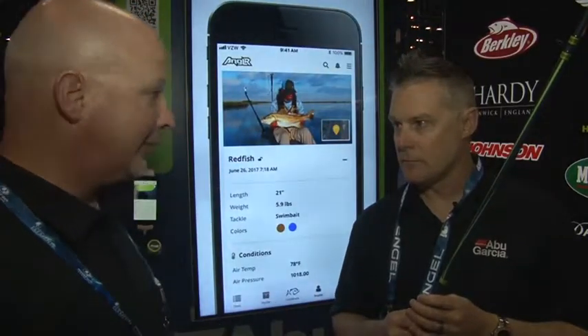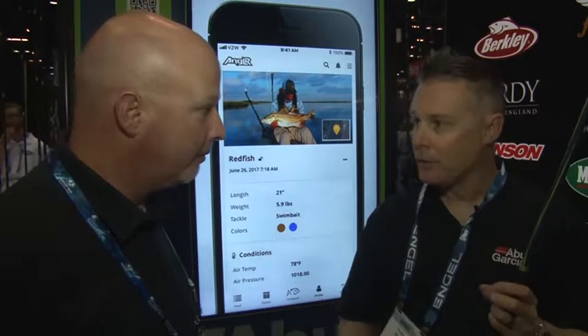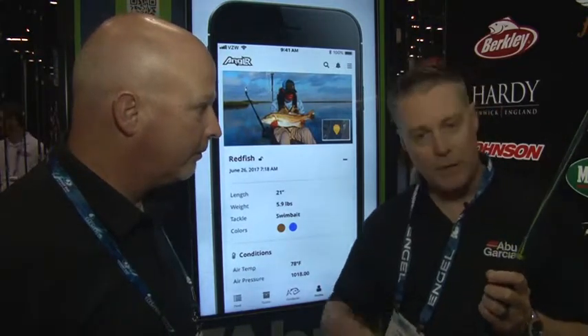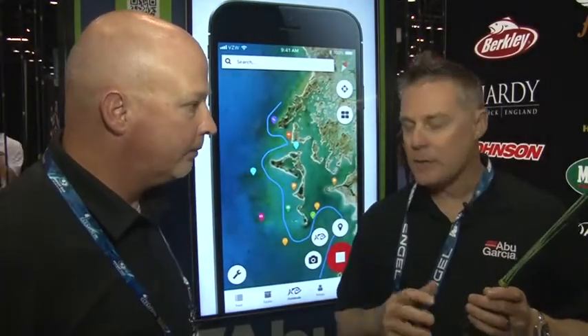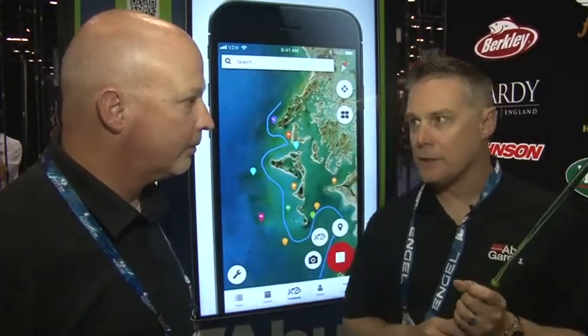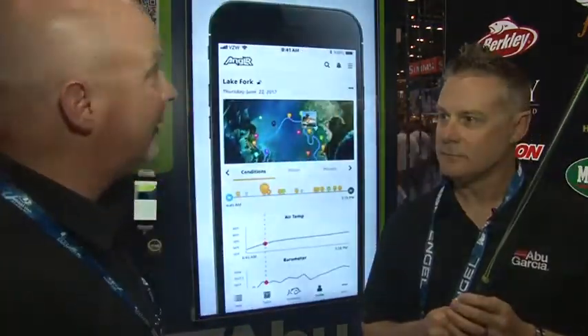And it's as simple as pushing a button on the bottom of the rod. You'll hear a ding on your phone — you know you've marked the waypoint or marked the fish catch. You can also hit it twice and it'll mark the waypoint. It's going to be really innovative technology for a lot of anglers. It's definitely created a lot of buzz here — a lot of people are talking about this particular technology.